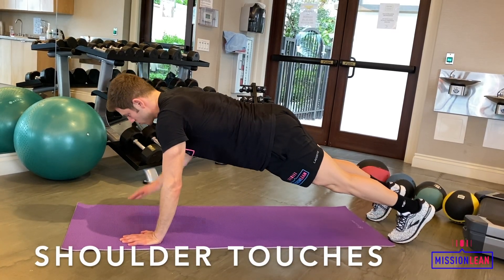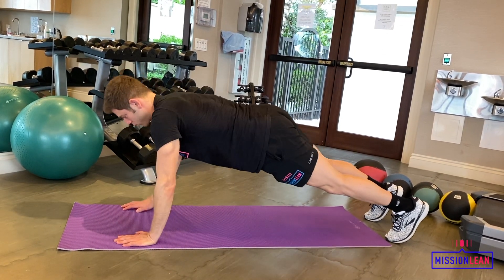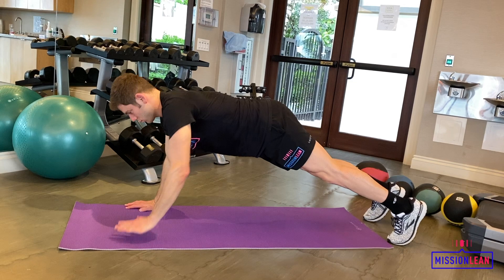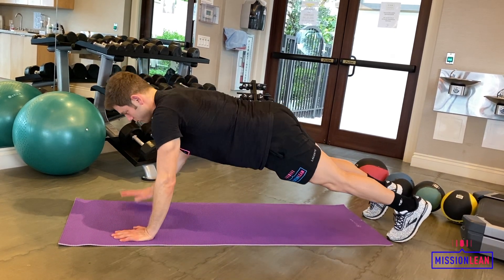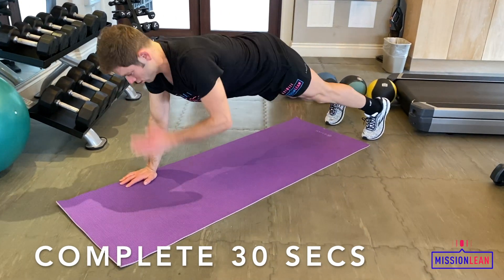Get on all fours with your arms extended. Keep your core engaged as you lift one arm up and touch the opposite shoulder. Move from one touch right into the next at a good rhythm. Keep your back straight and focus on keeping your movement controlled.